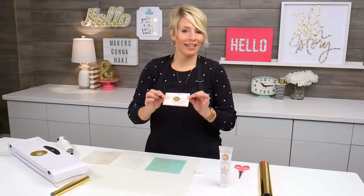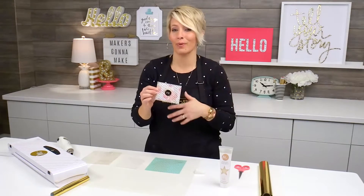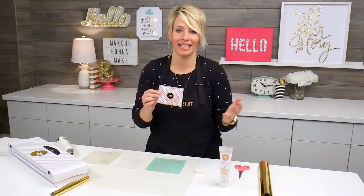Hi there, I'm Heidi, and I want to talk about a fun technique, especially for card making, but really for any of your paper crafting.